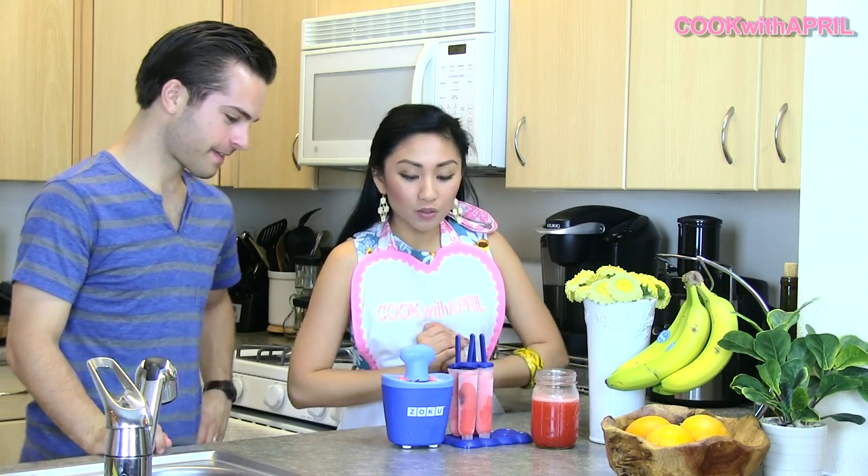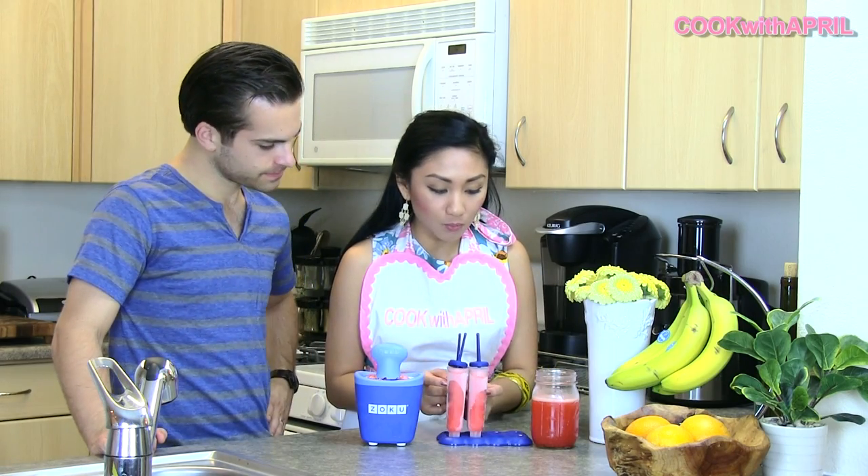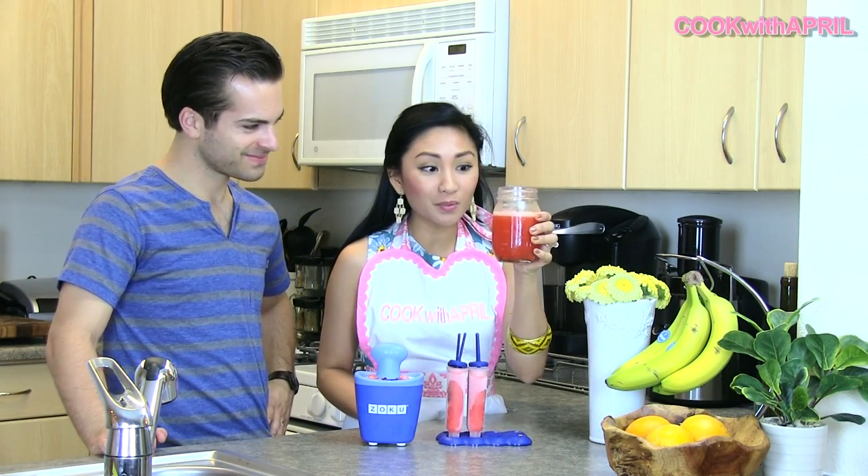The strawberry lemonade popsicles are ready. You can either use an instant popsicle maker like the one I have, or you could do the overnight thing with just popsicle molds, or just enjoy your strawberry lemonade.